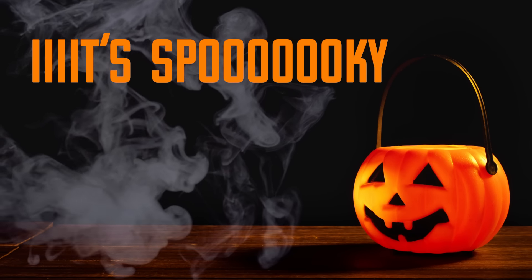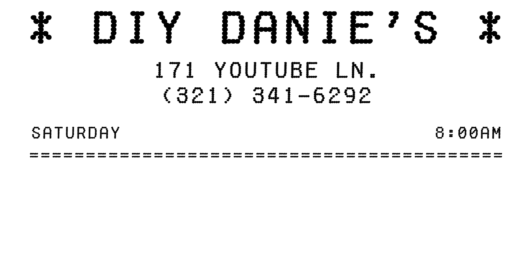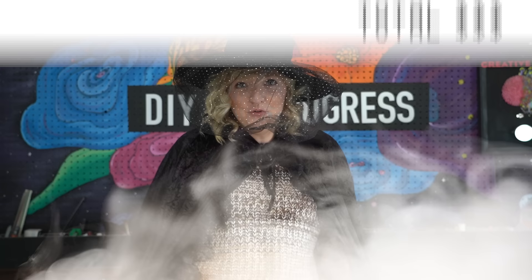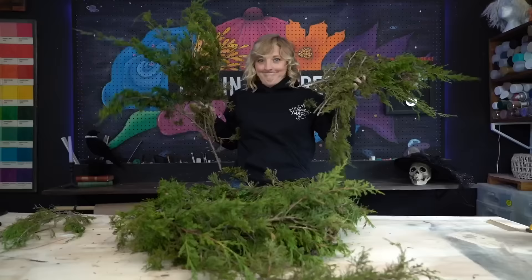It's spooky season and in this video we're doing another episode of 'Can I Make It for Cheaper' but we're doing it Halloween style. So grab your candies and cauldrons because we're duping some expensive Halloween decor for less, hopefully.